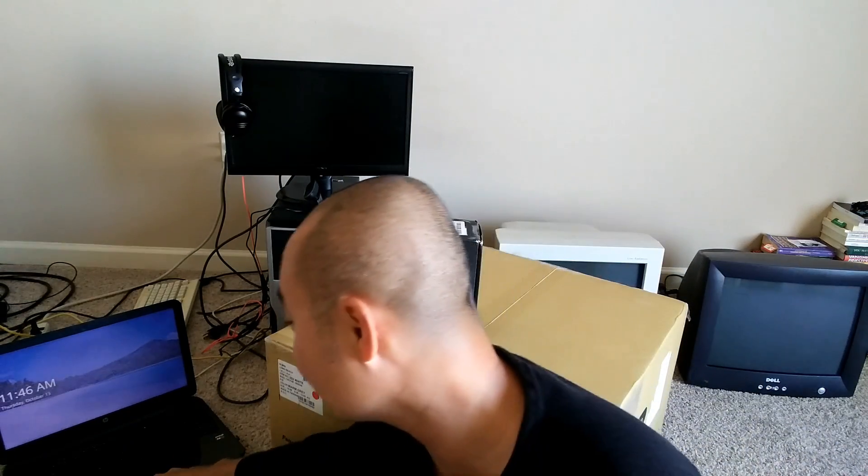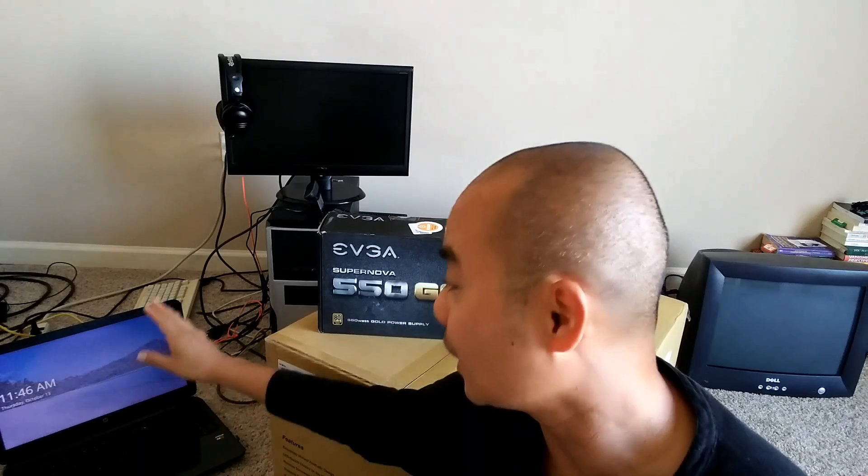My main laptop right here is actually one that I got from a pawn shop. I think I spent maybe $160 to $170. This is my main laptop that I use for all my work and all the videos that you see. I also have a secondary laptop with Kubuntu Linux on it, but both of them are very modest in terms of power, and in some cases they're really underpowered for certain types of things.